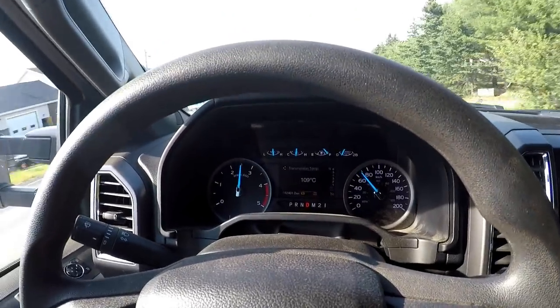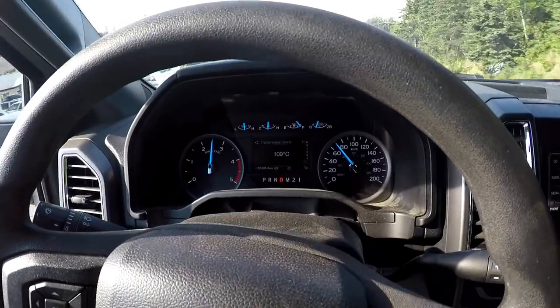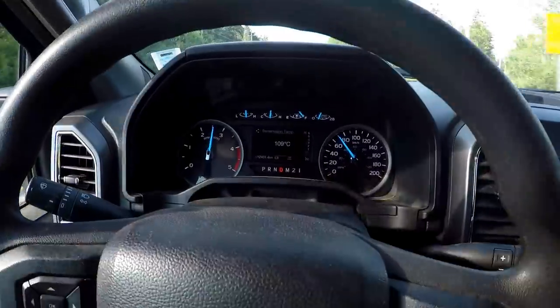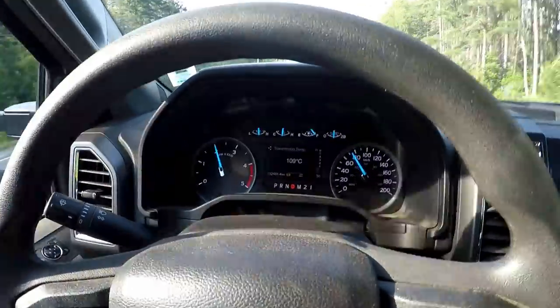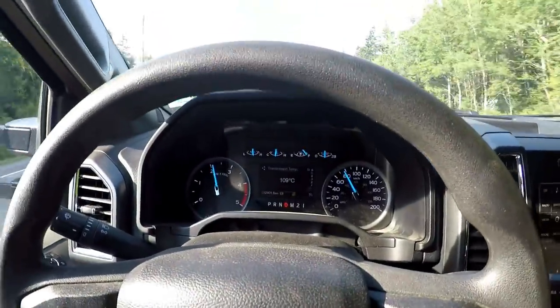I just drop the gooseneck trailer and it's still a big pickup truck — essentially just a pickup truck. So running around doing these brush clearing jobs, this is a very good setup for me.